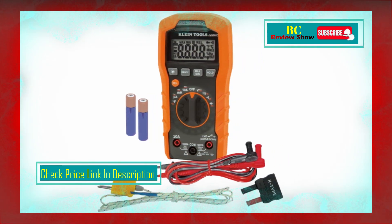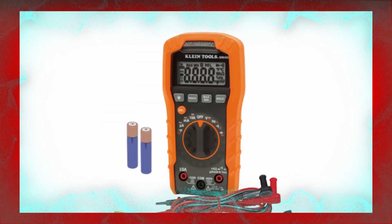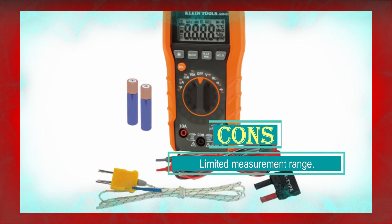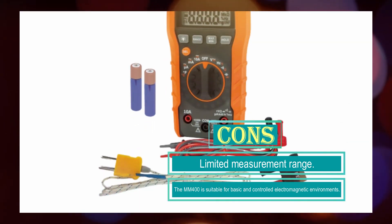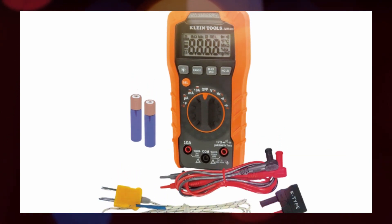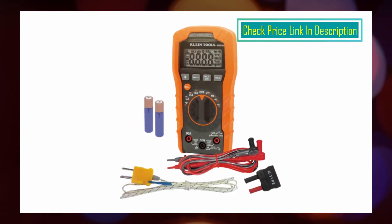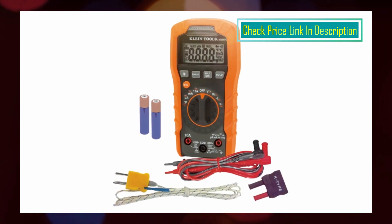This comprehensive set of features allows electricians to perform a wide range of electrical measurements with a single tool, increasing efficiency and productivity. The multimeter has a CAT III 600V safety rating, ensuring safe and reliable operation in basic and controlled electromagnetic environments. It is built to withstand a 3.3-foot (1 meter) drop, providing durability and reliability in demanding job site conditions. The low battery indicator and easily accessible battery compartment allow for quick and convenient battery replacement, minimizing downtime.